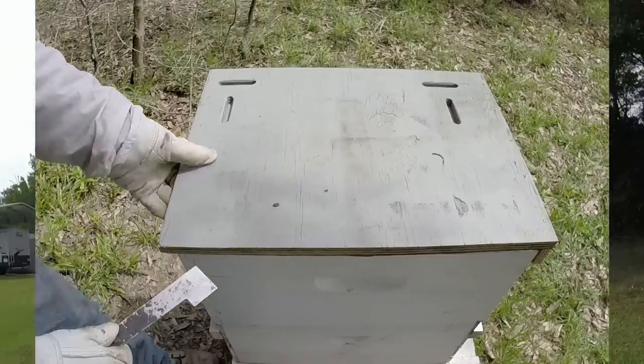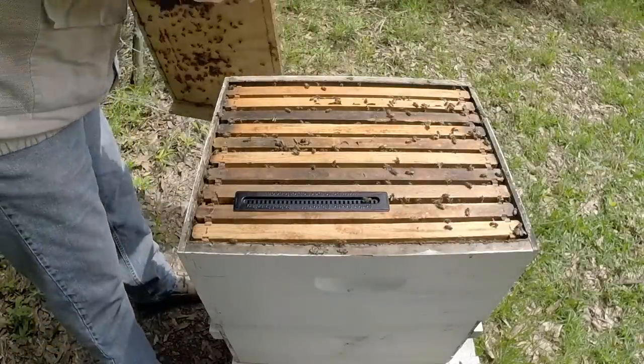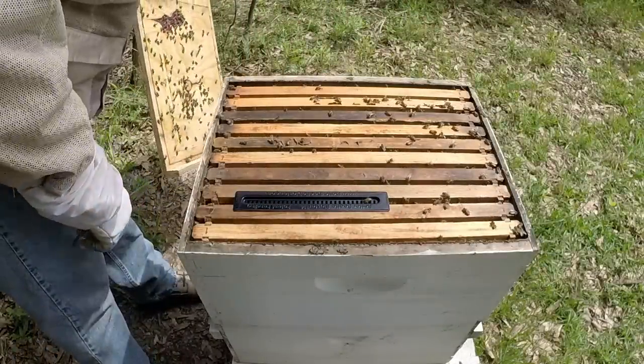Let's go ahead and take a look and see if we made a queen in number 20 — that's our last one that's been without brood for quite a few weeks, so the numbers are probably way down on it. It's a moment of truth. I don't expect the numbers to be very good on this hive unless they made a queen and she's beginning to lay.